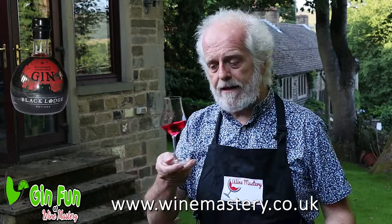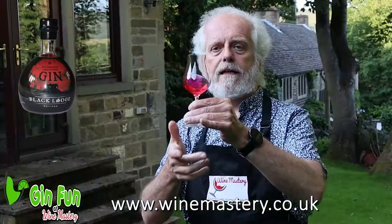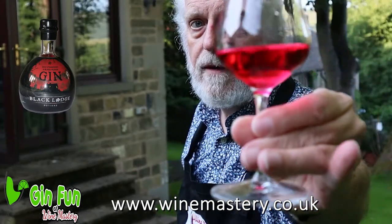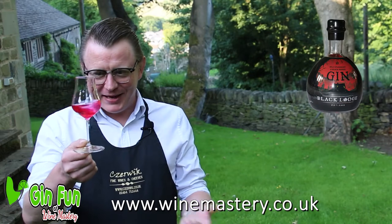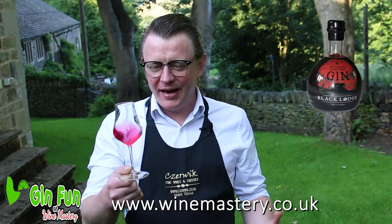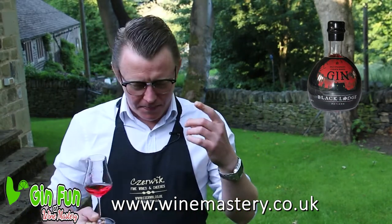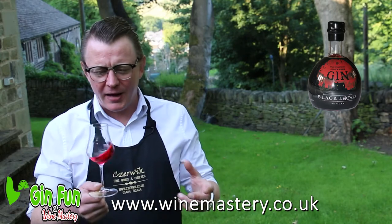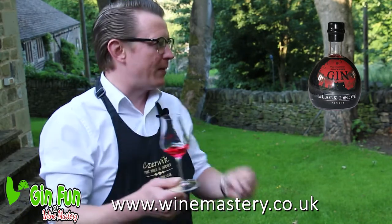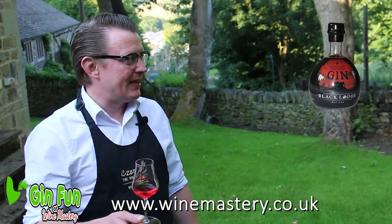First thing to say is that colour — it is vibrant. Let's call it vibrant. You can probably see that on the camera. It's vibrant cerise, a beautiful combination of pink and deep rich red. And even though I've always professed to not being a massive fan of flavoured gin, it looks enticing. It looks like something I want to have a go of. It's nice and bright.